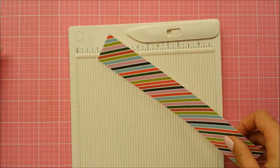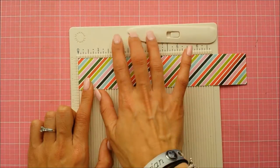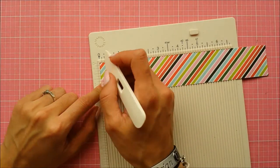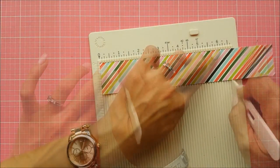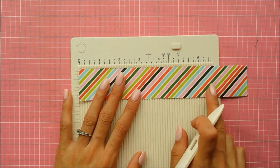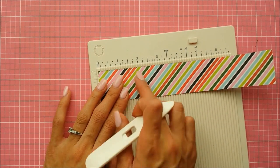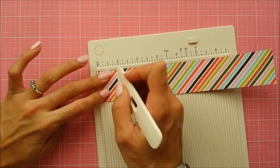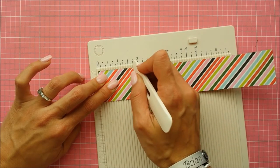Grab your pattern paper — the size I'm showing here measures one and a half by eight and a half inches. Take your scoring tool and measure every quarter of an inch: quarter, half an inch, three quarters, one inch. For those with a six-and-a-half-inch tool, just flip it and continue with a quarter inch on this end. It will end up leaving a quarter-inch gap once it reaches that point.